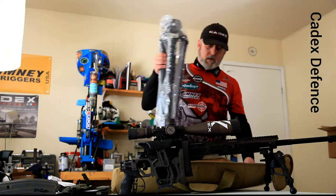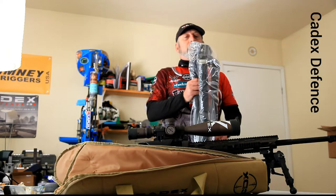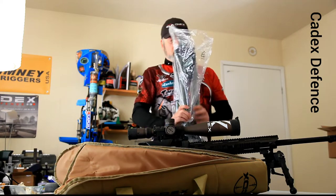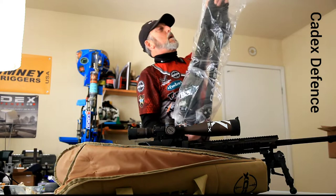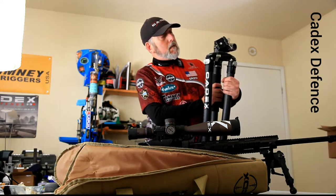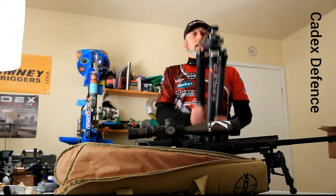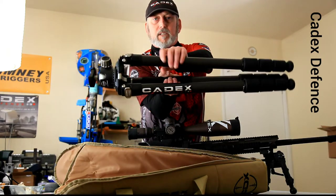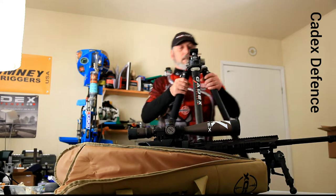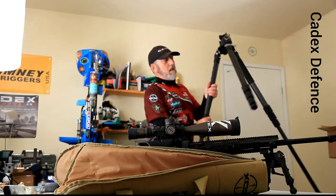Wow. That is even heavier duty than I thought it was going to be. Look how robust those legs are. Very cool. And an awesome ball head. Let's see if that's in one of these — extend another one, extend another one.